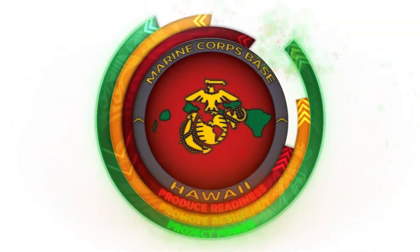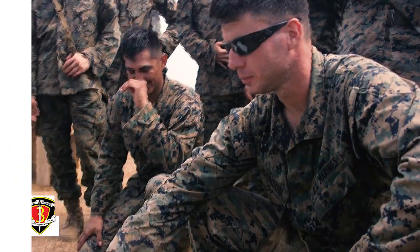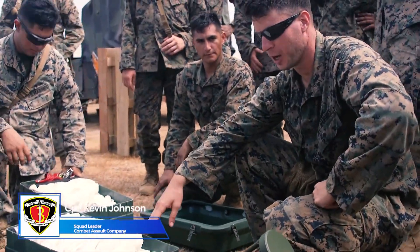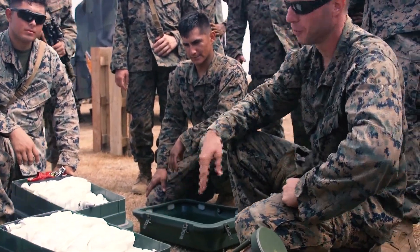Alright, so this is the APOB system. It's an anti-personnel obstacle breaching system.